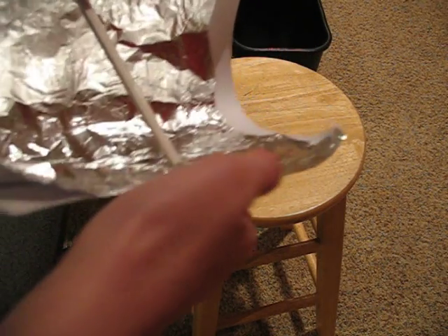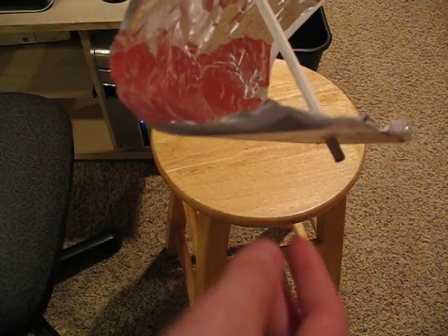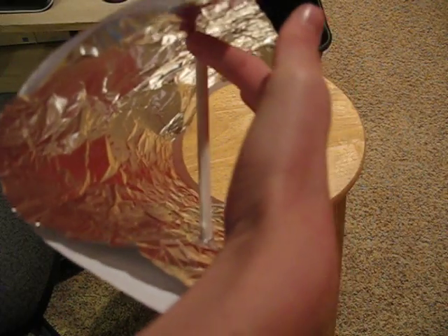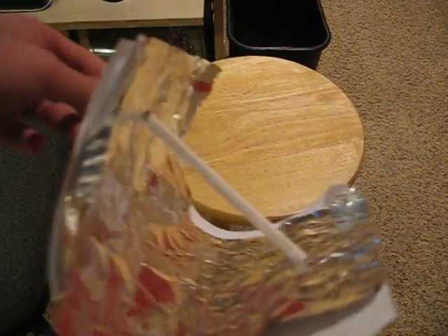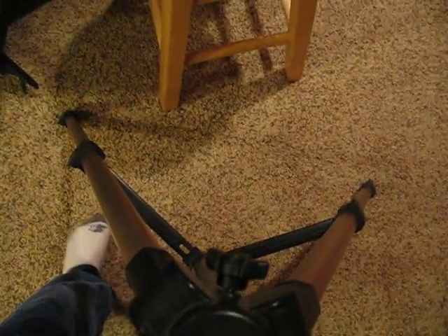We make a parabola shape, and what a parabola does is, if you have a Wi-Fi antenna, the signals will bounce off and go straight at where you want it. So we are going to head into the room of wires and lights and buttons and all that jazz to hook up our wireless fidelity parabolic enhancer thing.